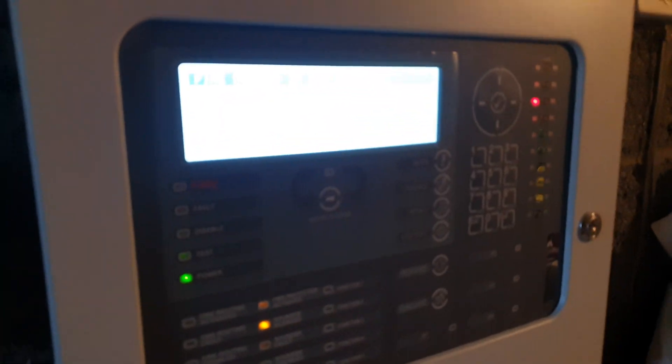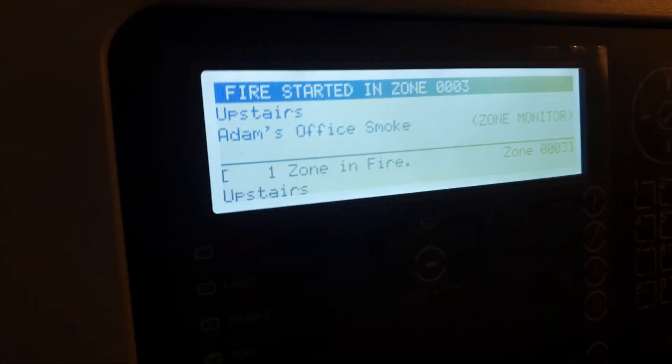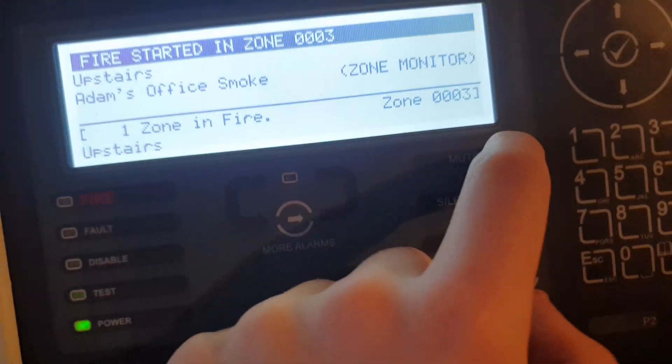I have no idea why that's going off again — probably because I activated the CO before, but normally that sound won't go off. I'll rest my case with that one.